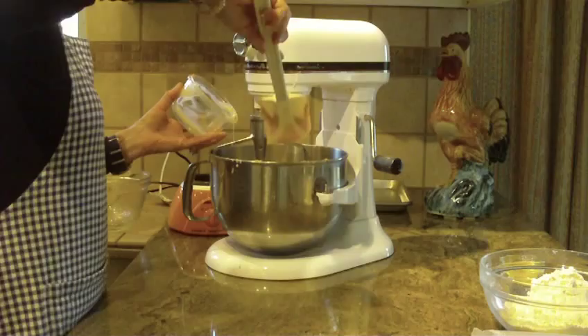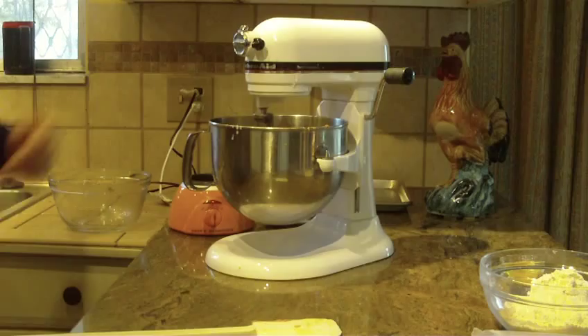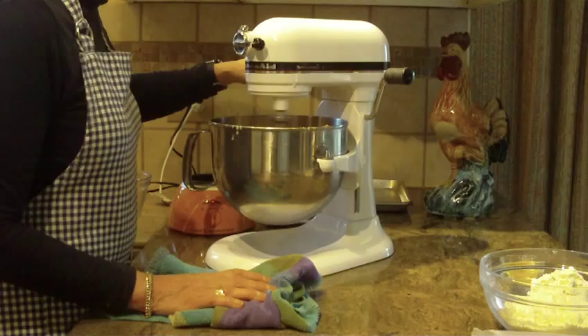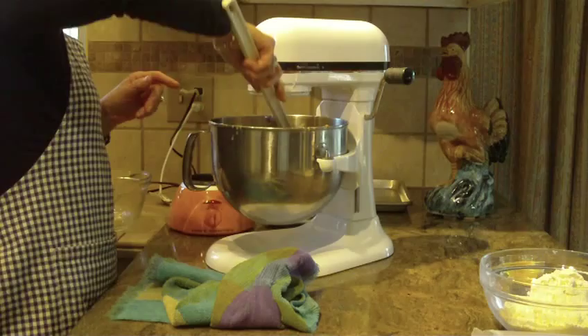So that was 14 ounces of the sweetened condensed milk, and we'll put that into my mixer. You can use a hand mixer if you prefer; I'm using my stand mixer because I think it's a lot faster. Just start to cream those two together on medium — that shouldn't take you about a minute or two, just till it's combined and looks nice and creamy.